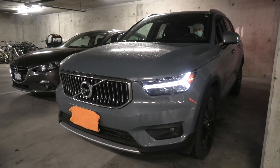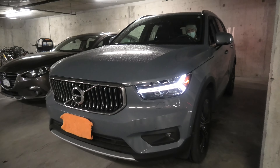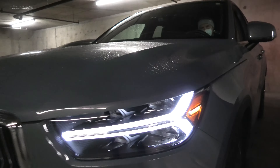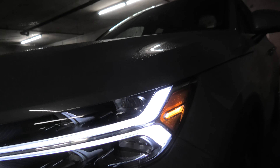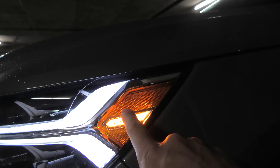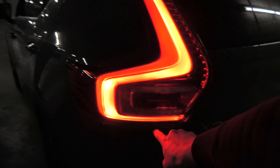Hi guys, today we will show you how the exterior lighting works in the Volvo XC40. Our exterior lighting consists of the following elements: we've got the Thor's daytime running lights, we've got the front parking light, we've got the rear parking light, and we've got the license plate lighting.